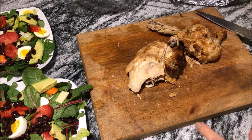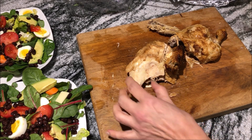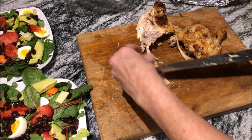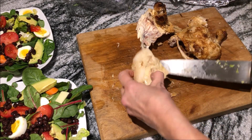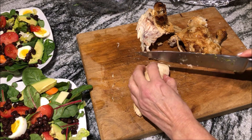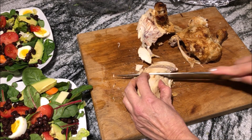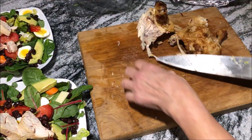That chicken's been in the oven for about 10 minutes and I just cut the breast right off. Now I'm going to take the skin off. Look for the grain — I'm going to slice it across the grain, which is the way it's the most tender. That is gorgeous.